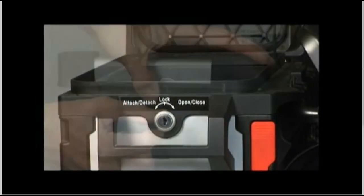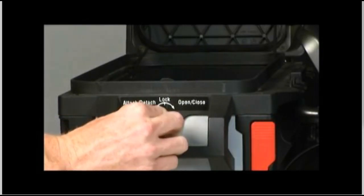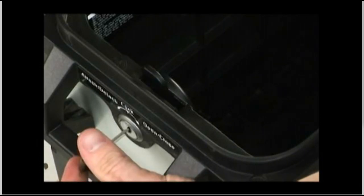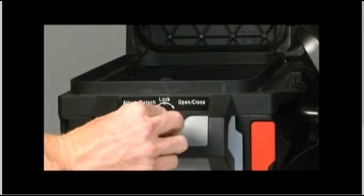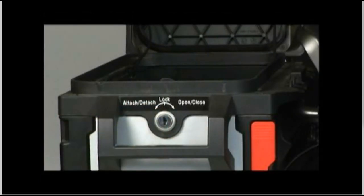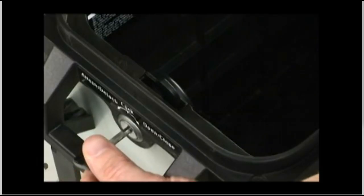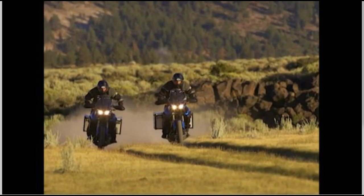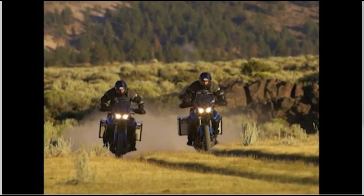If you need to remove the key while you're loading the cases, you must rotate the key back to the center lock position. You'll feel a light detent click when the lock is in the correct position to remove the key. You'll notice the hook is up in the lock position and you won't be able to close the lid — the cases are designed this way so you can't accidentally lock the keys inside.